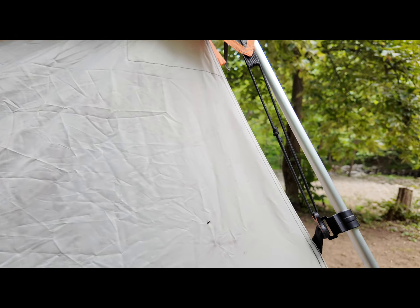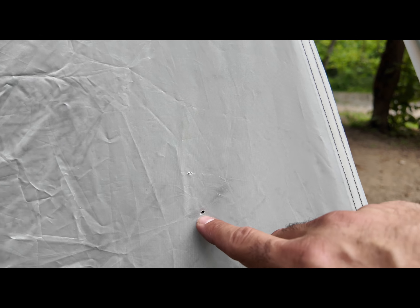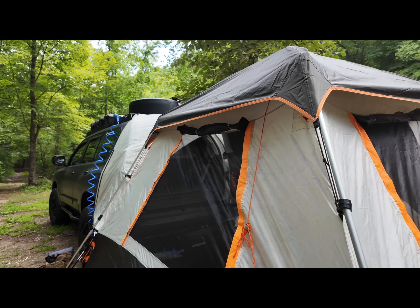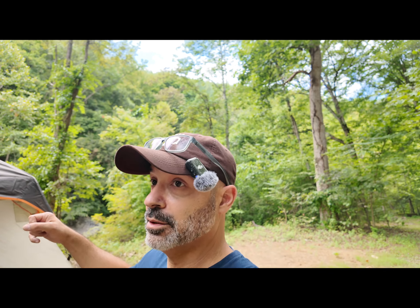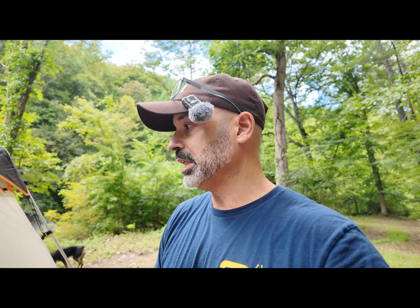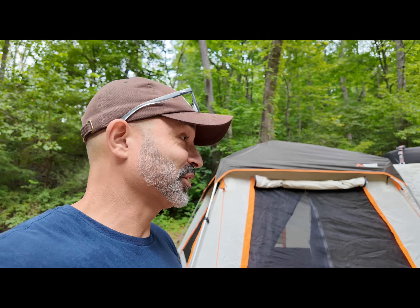I actually have little tear marks — I have one here and one here. These are the only two I've found, and I find them once I get home and start cleaning it. I've had other customers reach out and say theirs came with holes; mine didn't come with holes — these I've done myself either putting it up or taking it down. I haven't found any holes in the floor yet, but I can see more happening because the material is so thin. That's my biggest complaint about this tent.